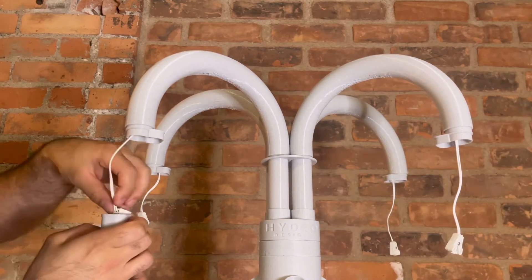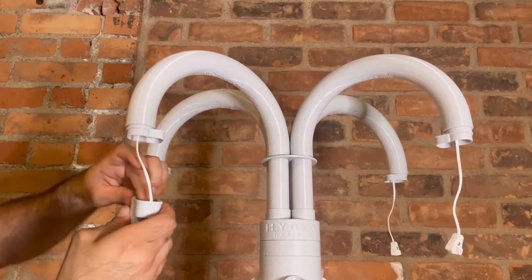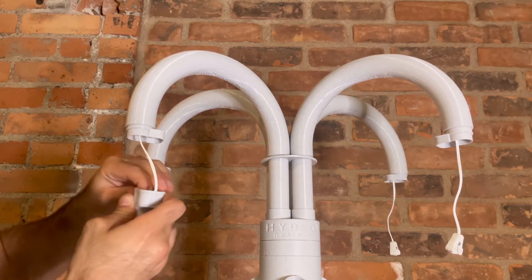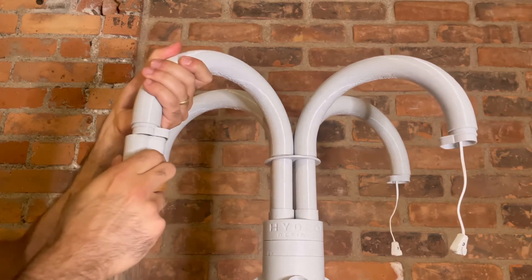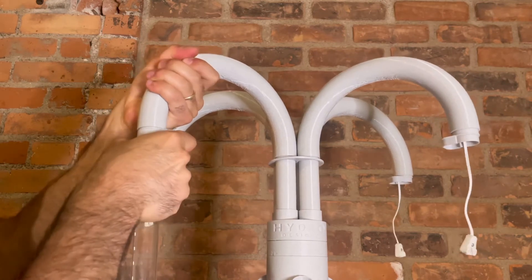Plug the white cord into the light. Push down firmly on the two pins to ensure a good connection. Finally, press light arc attachment A into B, once again aligning the knobs so that they face inwards towards the tower.